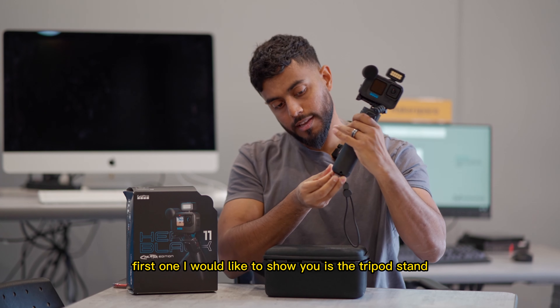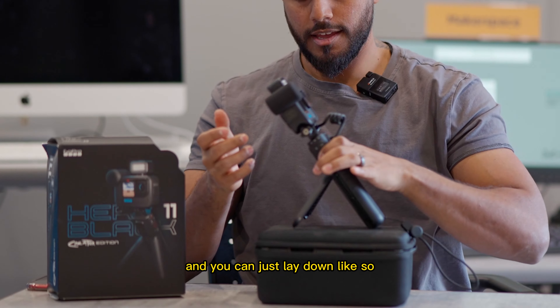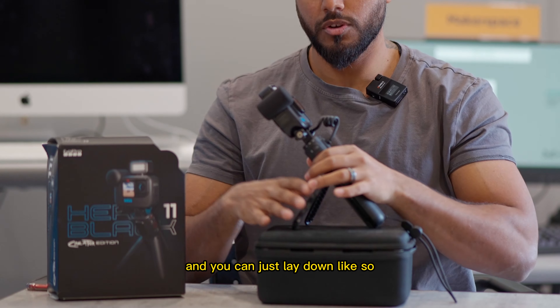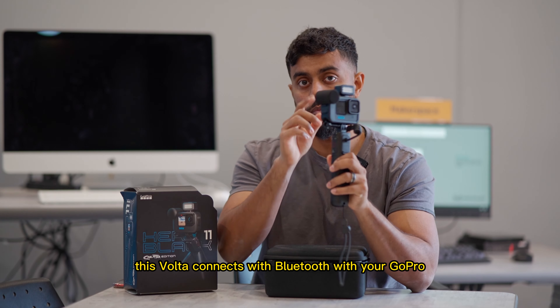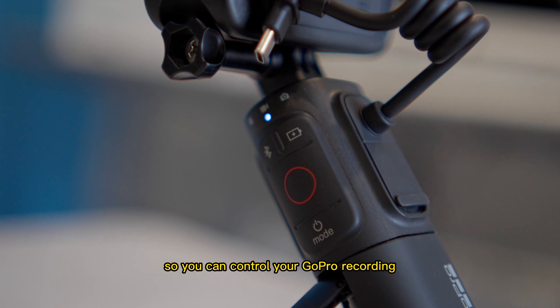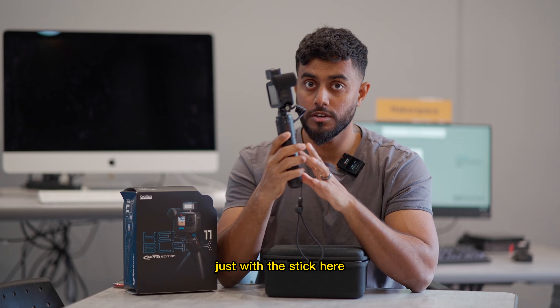The first one I would like to show you is the tripod stand. The sticks come out and you can lay it down if you're doing a selfie video. The Volta connects with Bluetooth with your GoPro, so you can control your GoPro recording and the modes in there as well, just with the stick — very convenient. You just hold it, click to record, and click again to stop.